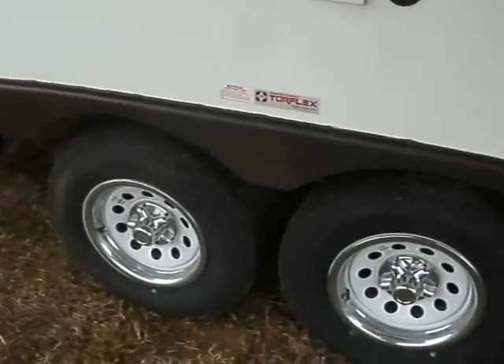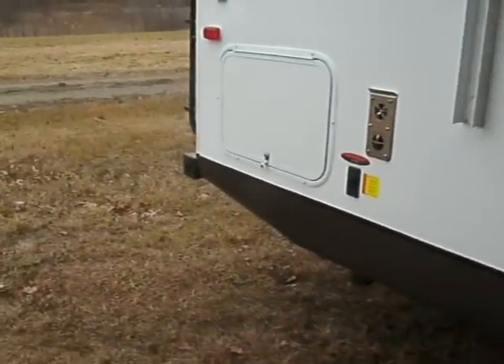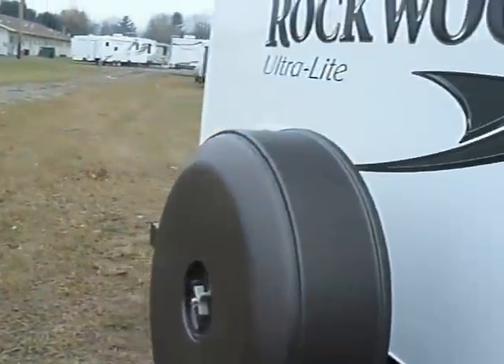We have dual tandem axle wheels, comes with a water purifier. Here's where your stab jacks switch is, and it comes complete with a roof ladder.